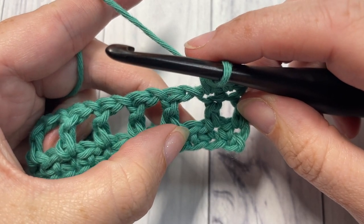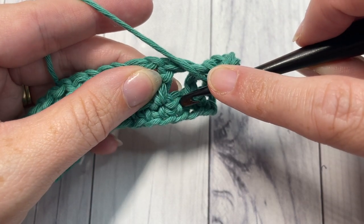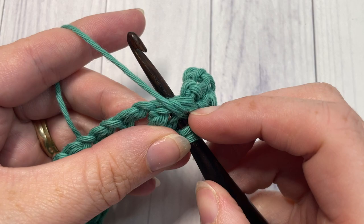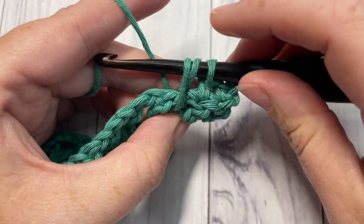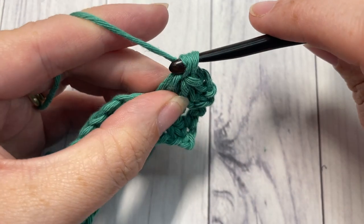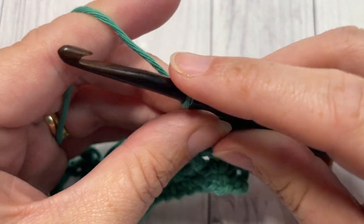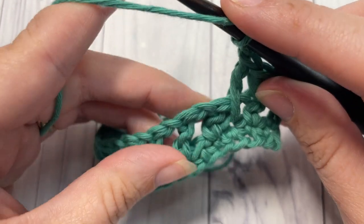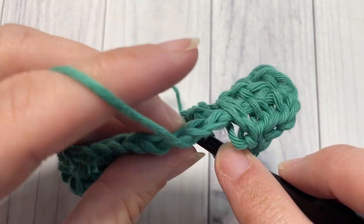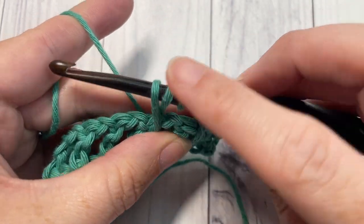To work your long double crochet: yarn over, then bring your hook down to the single crochet two rows below, working around the chain one space. Insert your hook into the single crochet, yarn over, and draw up a loop to the height of your half double crochet. Yarn over and pull through two, yarn over and pull through two. Next, chain one, skip the next double crochet, and work a long double crochet over top of the chain one space and into that single crochet down below. Yarn over, insert your hook into the single crochet, yarn over, draw up a loop to the height of your other stitches, yarn over, pull through two, yarn over, pull through two.